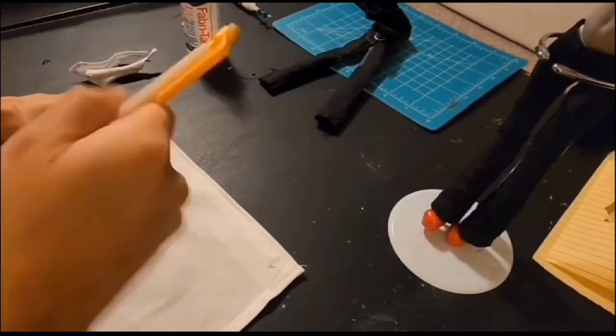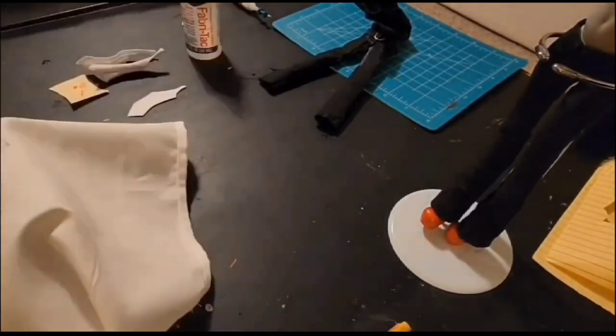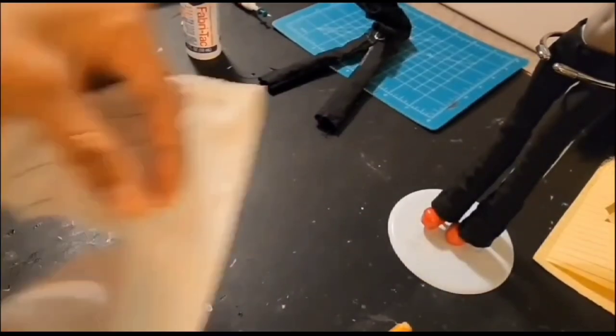I did get her vest though, so I'm tracing that onto some fabric, and I'm also going to hem the raw edges with some glue before I sew them good side to good side.